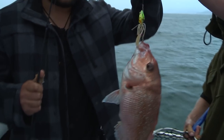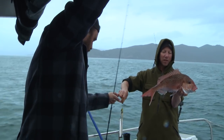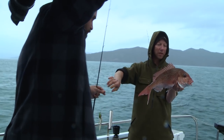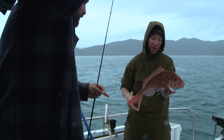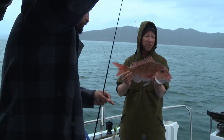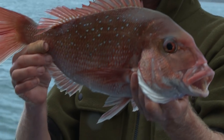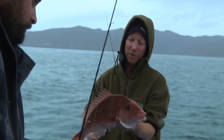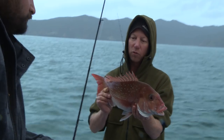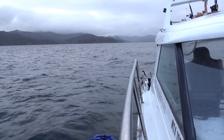Snapper are incredible — they're so diverse in their range, even in the way they look. The ones we get around the rocks are dark red, living in the kelp, literally up in a metre of water eating kina and crabs. This guy is out here in 40 metres of water on the sand, just scavenging along the bottom — obviously a predatory fish because it's taken a tactile lure. I've caught them as deep as 160 metres of water.